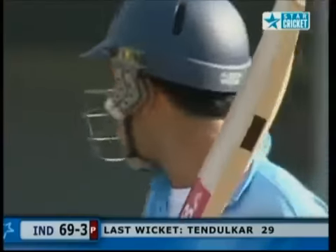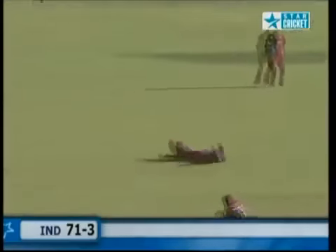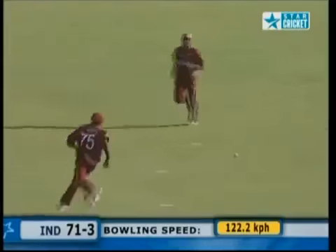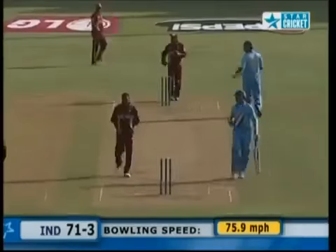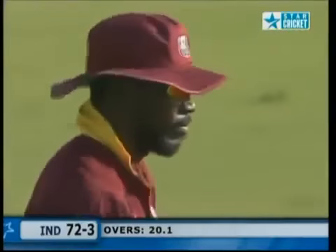Just dragging on from Bradshaw — perhaps testament to the nature of the pitch more than anything. Slow, sluggish — Bradshaw nagging away. That's once again well fielded. The West Indians have certainly lived up to the standards they've set in this tournament. The fielding really has come good.